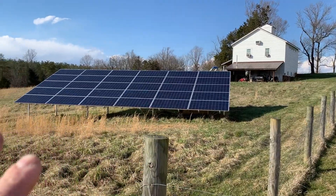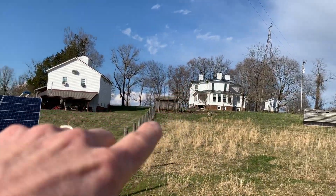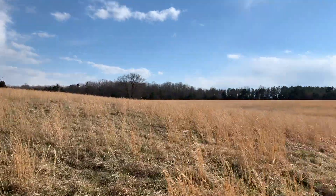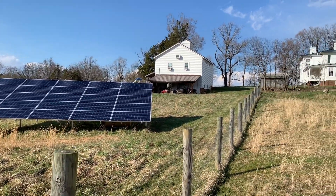It also takes up real estate — you've got to have the room for it. And some people don't like the appearance of it. I've got mine down in this bottom here. My house is way up here, and the elevation drops that way but rises everywhere else, so for most areas of my farm you can't even see this. That's why we tucked it down here, kind of away from everything.